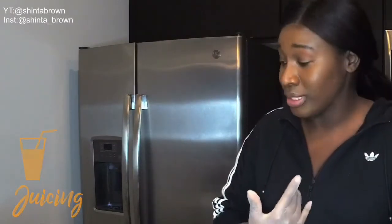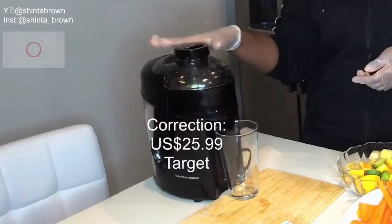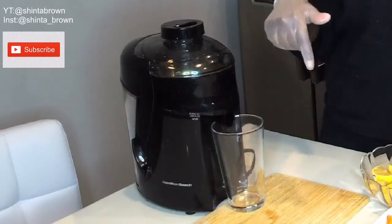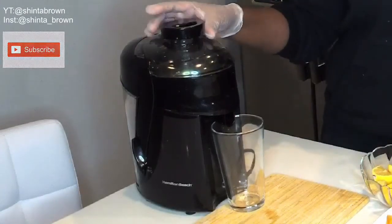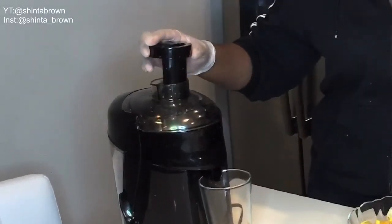So today's topic is going to be juicing. Today I'm juicing for the first time. I was able to purchase this juicer from Target for $29.99. I will link it down below in the description just in case you're looking for one. This is a little old school where you got to pump it, but I think it's good for the price.